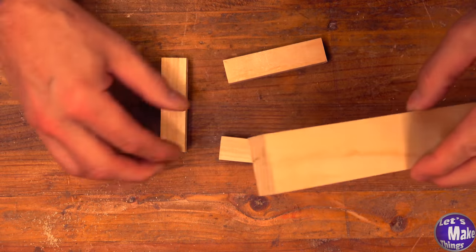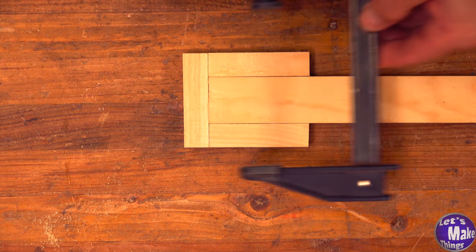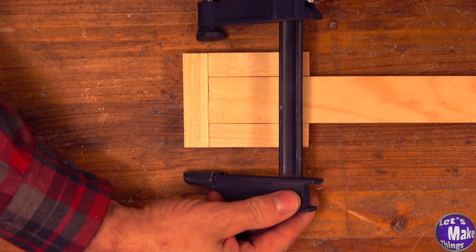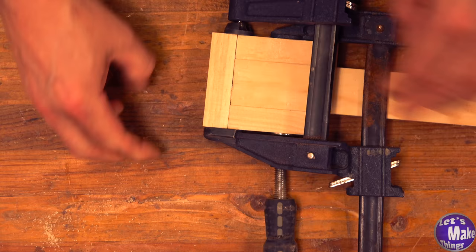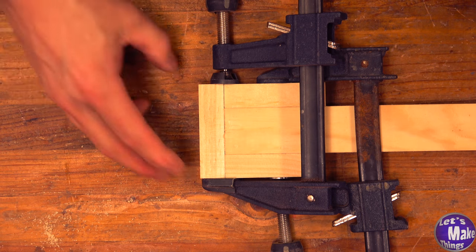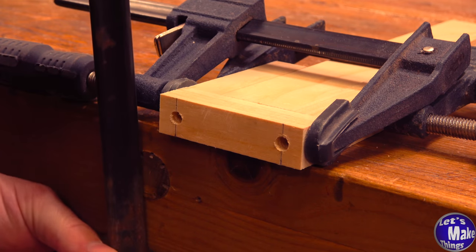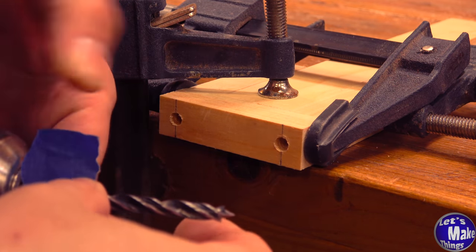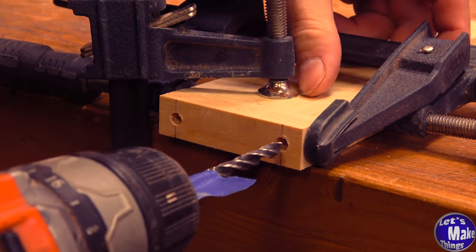Now we'll take the scrap piece of wood that we had left over and we'll press our three pieces together like that. We'll add a clamp to the top and another clamp on this side. It's important this is all square. Now we'll take it to the side of our bench and here I'm going to add another clamp. We'll add a piece of tape at two inches and that'll be our depth gauge. We'll go ahead and drill each one of these holes.